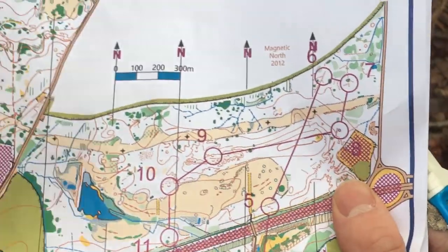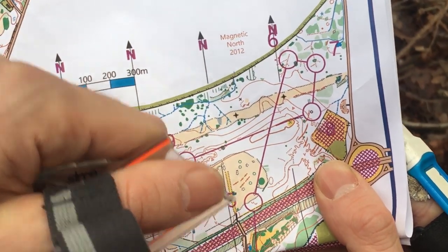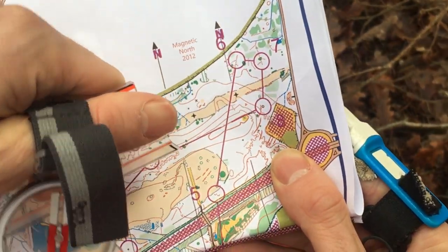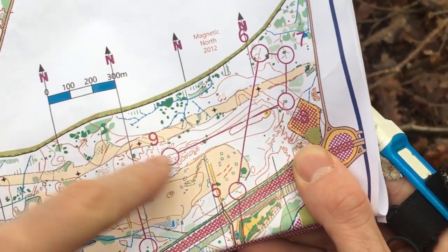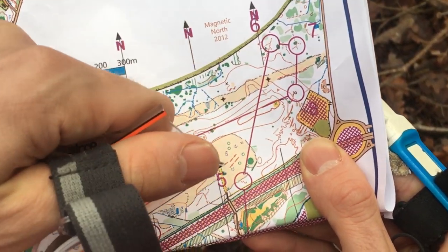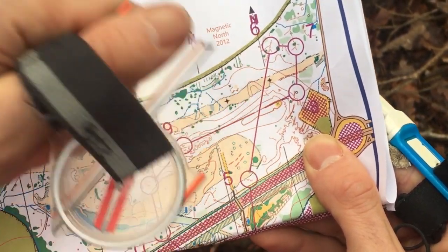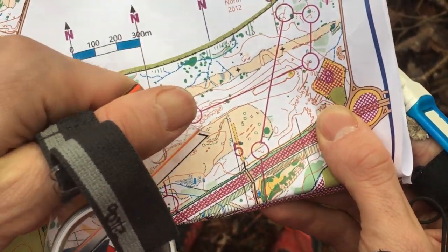If I show you a map without the paths on, suddenly it becomes a lot clearer what the big features are — and that's this big hilltop we've got in the middle of the leg. If we can get there easily, we've run about 300 metres without having to actually think about the orienteering too much — 300 metres for free effectively — and then we can work out how to get to the control from there.